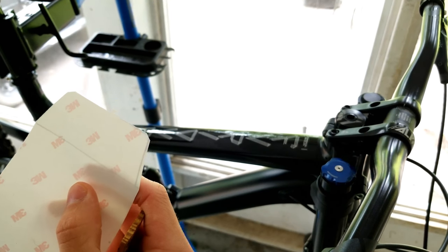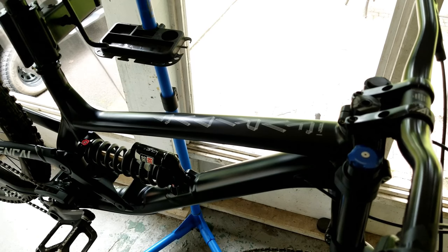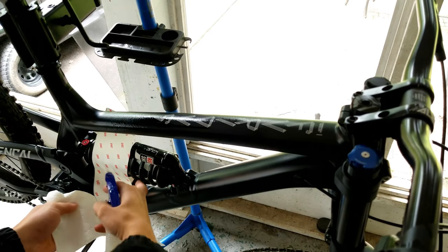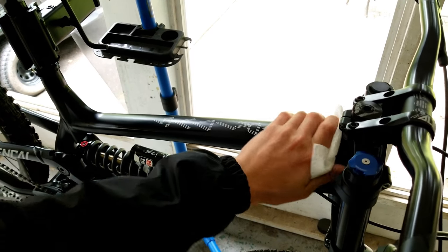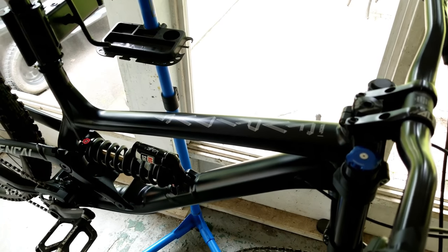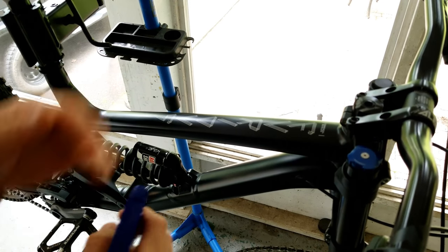Before you put the tape down, give the frame surface — or whatever you're going to put it on — a quick clean. Make sure there's no lint or anything like that. There was some pollen here, so make sure you get anything like that off and keep it as clean as you possibly can. Isopropyl alcohol works perfectly.